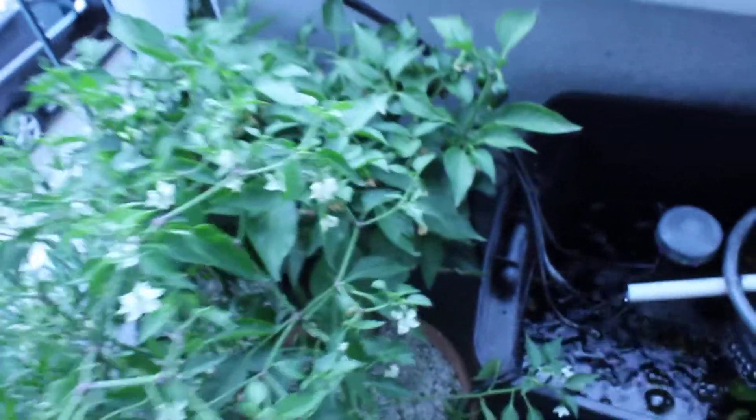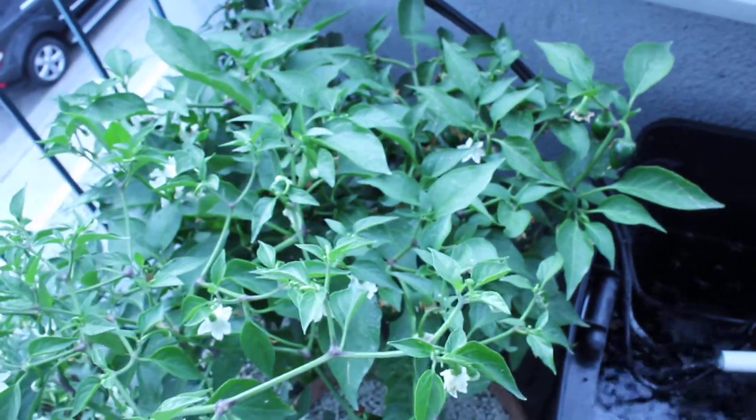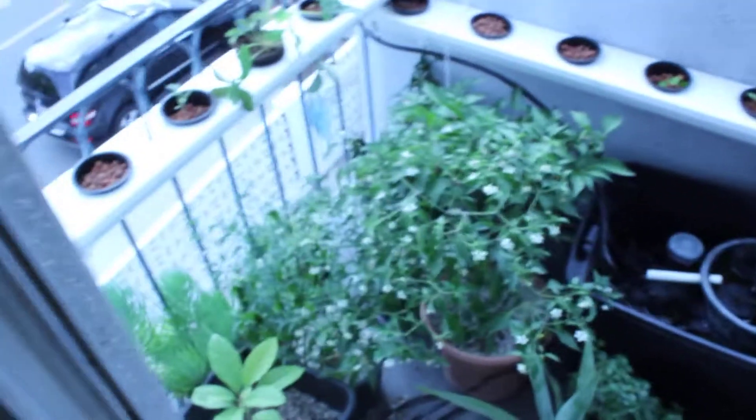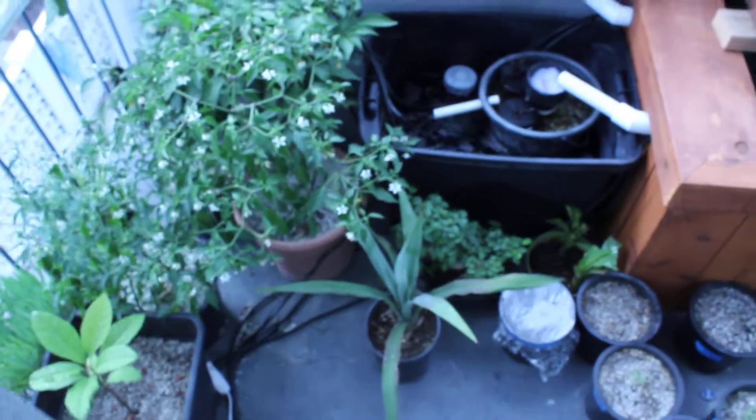Getting some fruits over on my pepper trees now. You can see the jalapenos are starting to pop in. But there it is — that's the update. I'll post again when things start to grow. Have a good one. Later.